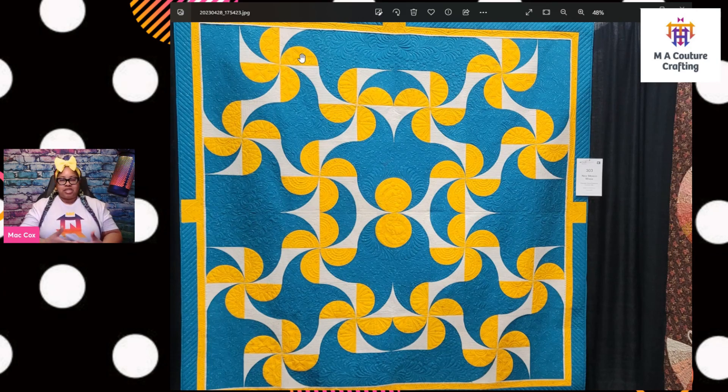It kind of reminds me of a drunkard's path because it's curving — maybe this is a variation of a drunkard's path. All I know is that I like this quilt. I thought it was simple in the sense that it's one shape, but sewing these tight curves is not simple. When you start making a block about six to eight inches and you start sewing that curve, it hits a little different. It's doable — I'm very into curves right now — but it's tight.